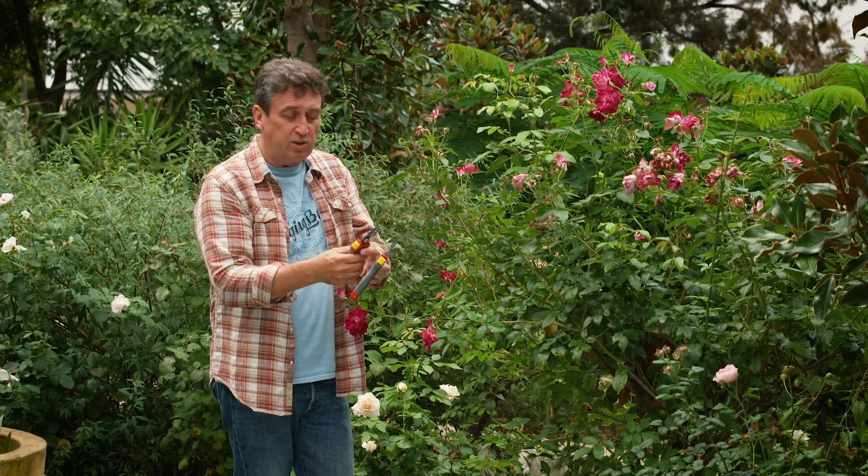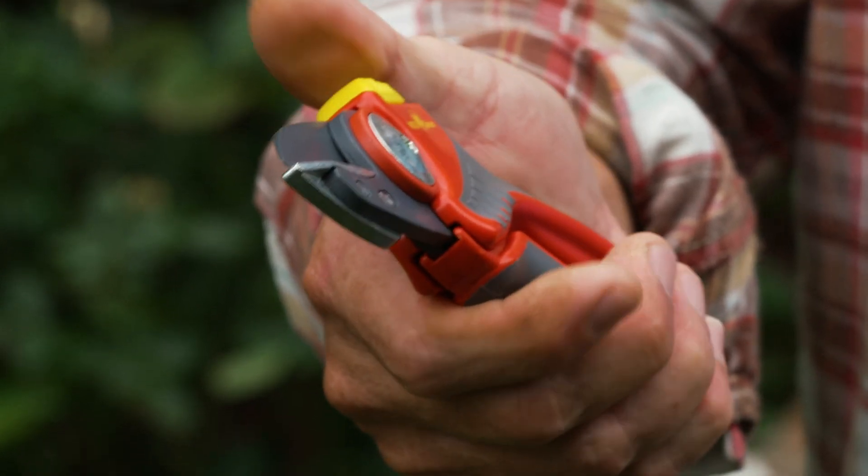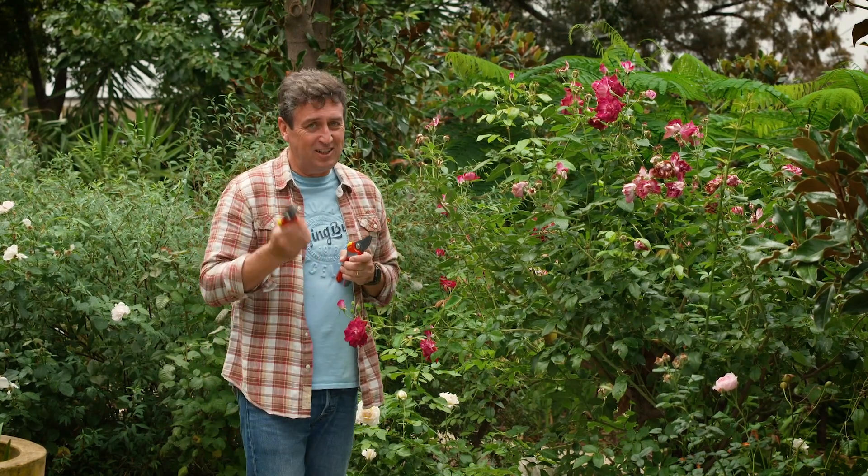There are two types of pruners. There's the bypass, which has almost a scissor action as it goes through, and then the anvil pruner, which is completely different. They do serve different purposes, so having both of them in your arsenal is a really good idea.